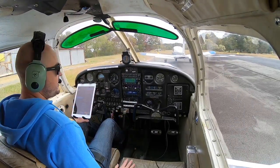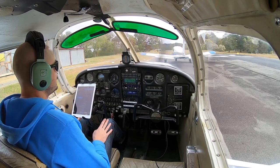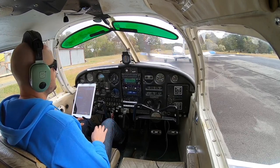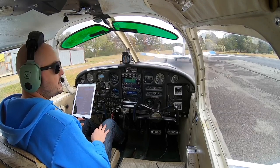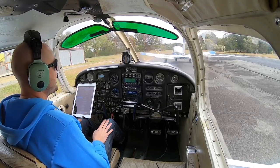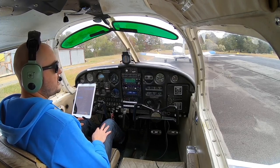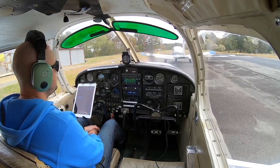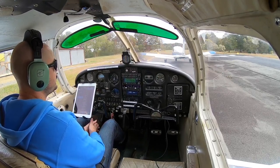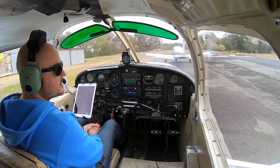Hey guys, as I wait for the aircraft in front of me, I appreciate you tuning in and watching this week's video. This is going to be a little bit of a different video than I usually do. I usually fly out somewhere. This week, I'm just going to be staying in the pattern. It's a little bit of a windy and gusty day today, so I'm going to be doing some pattern work and short field landing practice here at my home field of 2W2 Alpha. 2W2 Alpha has a 2,300-foot paved field. It's 40-foot wide with some trees and obstacles around, so with the winds and gusts, I think it's going to be a fun little adventure.